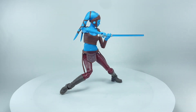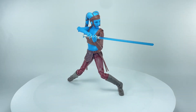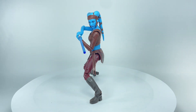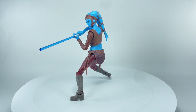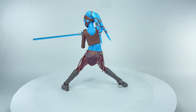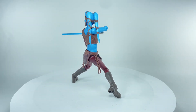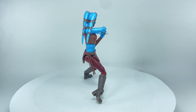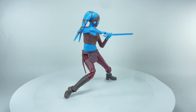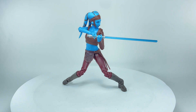Here is the Black Series Aayla Secura out of packaging, and boy this figure looks terrific. Ever since Hasbro started making this character in the 3.75 inch line I've always tried to collect her, and I think this is looking to be the best figure Hasbro has ever done for Aayla Secura. It's got great details and a fantastic sculpt. It's not the more modern sculpt we're used to seeing — the joints are not pinless — but it looks fantastic.